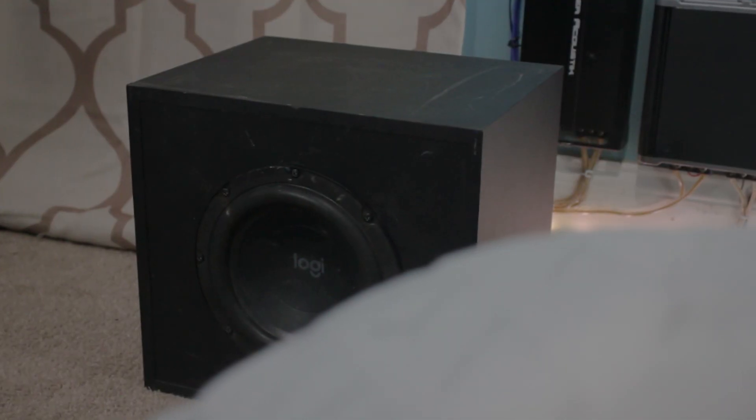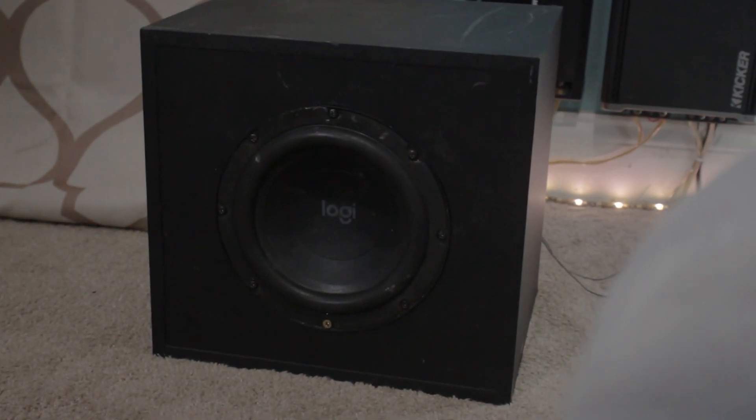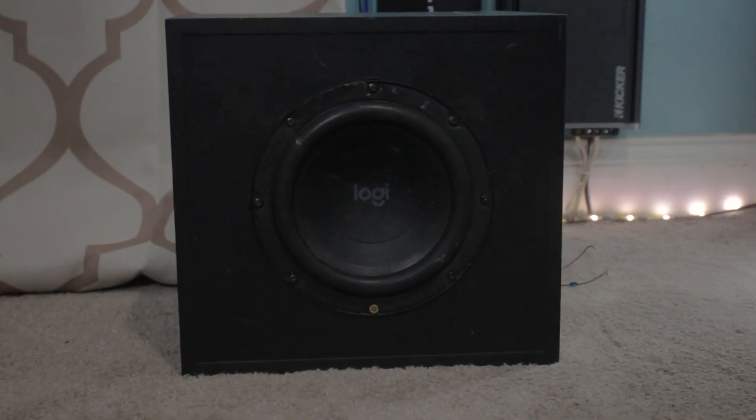I was also able to hit a lot more lower notes and play them louder. With the stock enclosure, anything under 30 hertz makes the subwoofer struggle — it's practically non-existent because to even play under 30 hertz the volume has to be so low so it doesn't distort. Even playing in the lower 30s isn't the best experience, but the custom enclosure definitely helped.